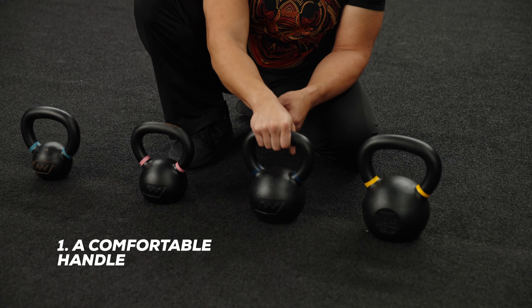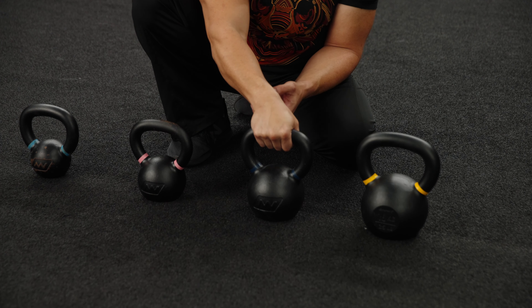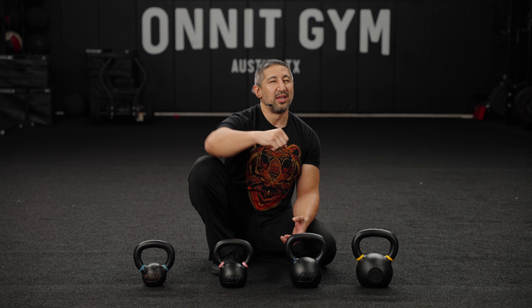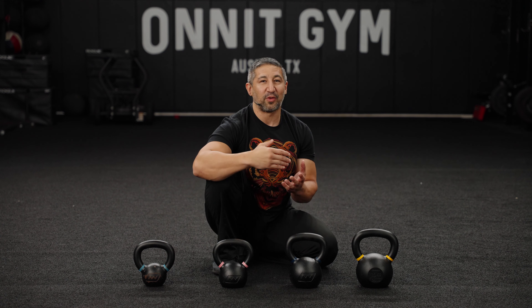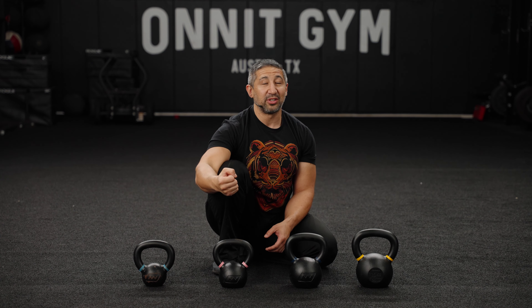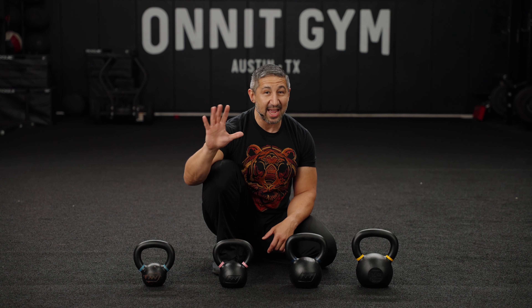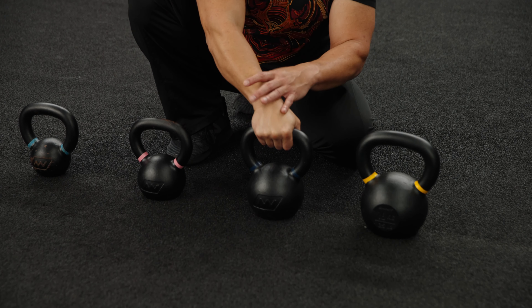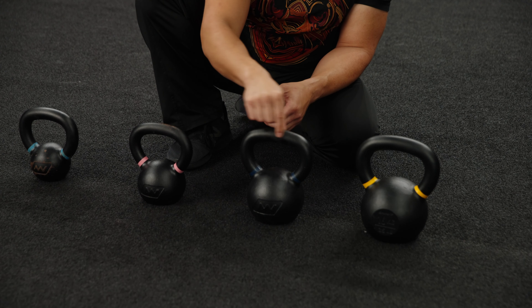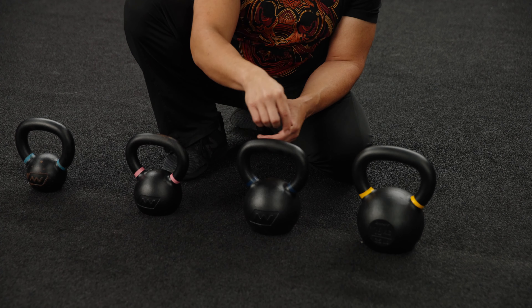We have an eight-kilo kettlebell — 18 pounds. That might sound heavy, but remember it's full-body exercise using your whole body as a coordinated machine, from head to toe, all your musculature. This is a great weight if you've developed some strength or familiarity with conventional exercise — dumbbells, barbells — 18 pounds, eight kilos is an awesome starting weight.